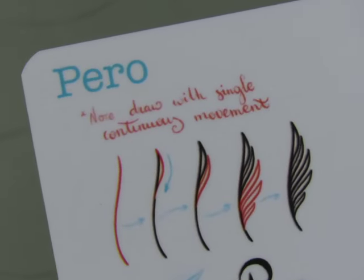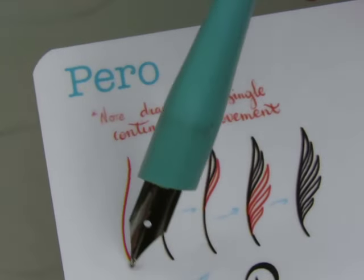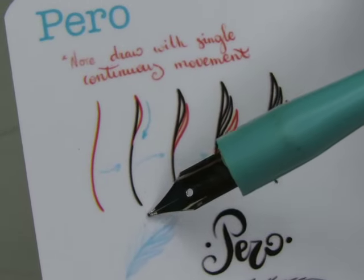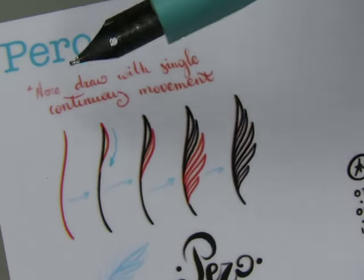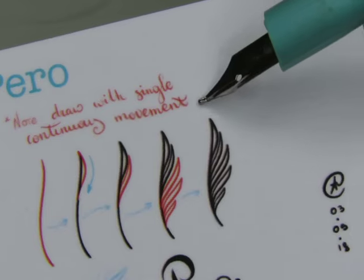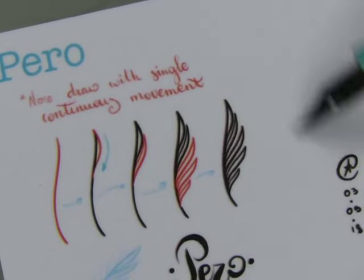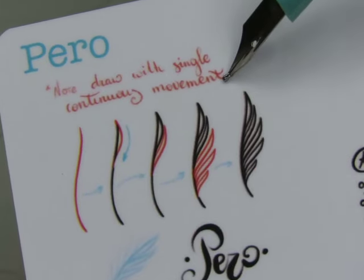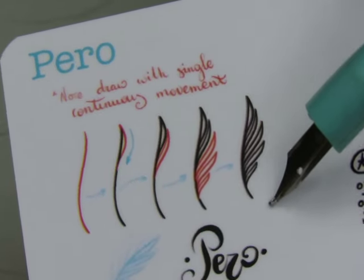Let me zoom in a bit. So we draw whatever we want as the stem of this sort of feathery-looking thing, then we go up and come down, then do the next one. She wants us to do it with a single continuous movement — she'll come up and down, then up and down, like that. Don't pick up your pen. Then she does the other side, coming up and down back and forth.